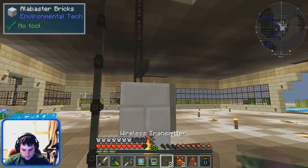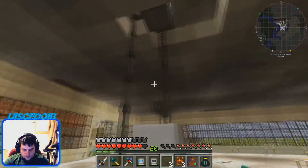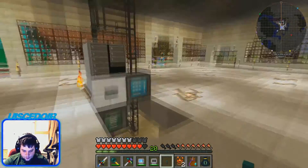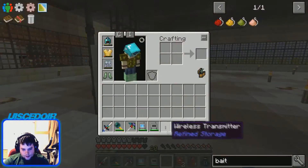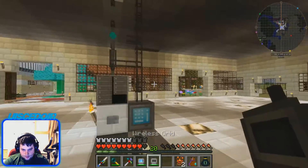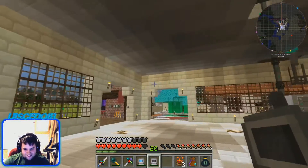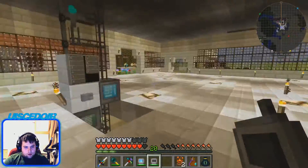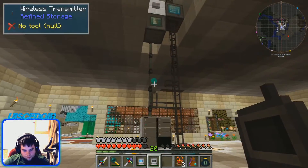Now we have two transmitters. Basically what happens is if you put this onto the cables of a Refined Storage system, it gains power from that system. Because it has power it can transmit up to 16 blocks — basically in a cube, so 16 by 16 by 16 — and I think you can boost them even further.